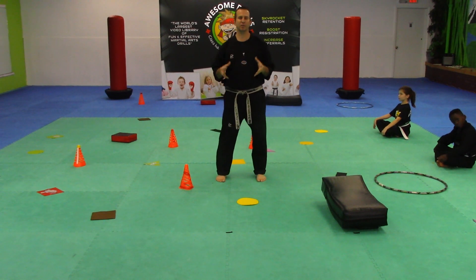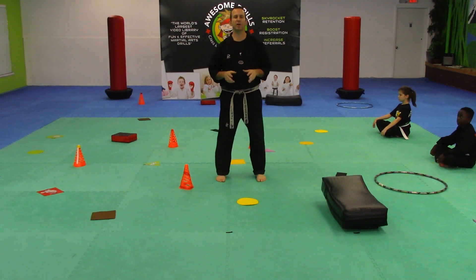Hey guys, welcome back. I'm Tony with DojoHero.com and our little senseis. We are working on shapes.